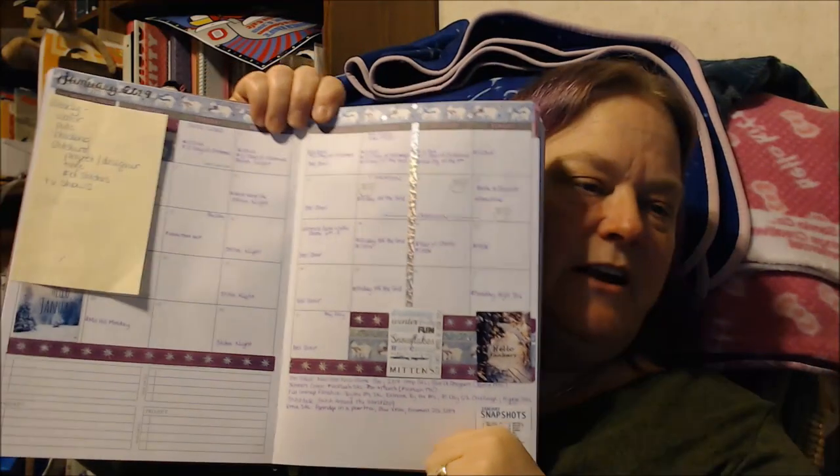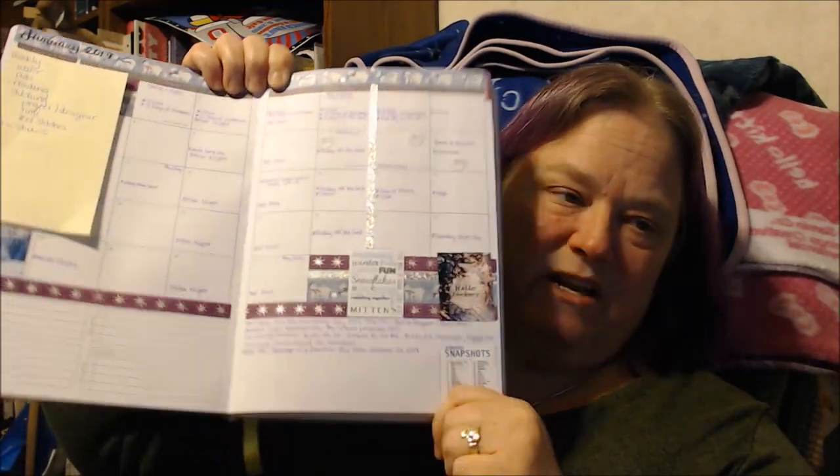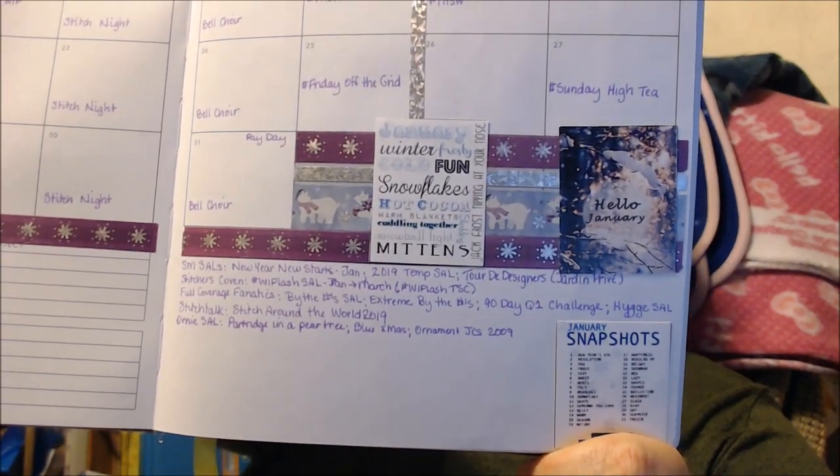This is my 2019 Passion Planner. Here is my month of January with some quotes. Down here I've written some of the stitch-alongs happening this month that I'm participating in or considering. Part of my thing for the Four Seasons Heaven and Earth Design pattern is I am doing the Stitch Talk 2019 Stitch Around the World Challenge. It goes from January to December this year. Don't mind all my little sticky notes — these are all the stitch-alongs that I have found.